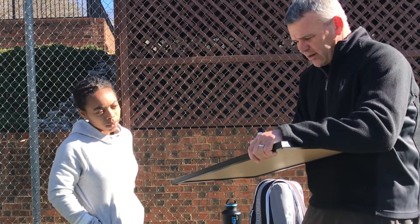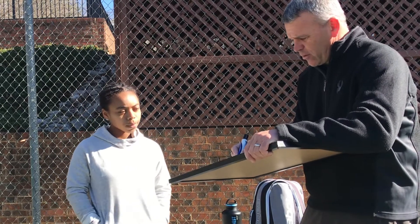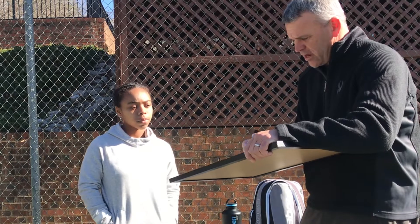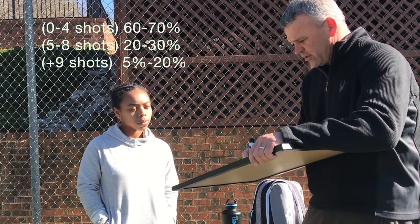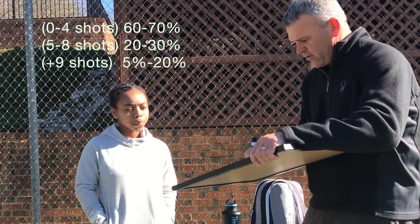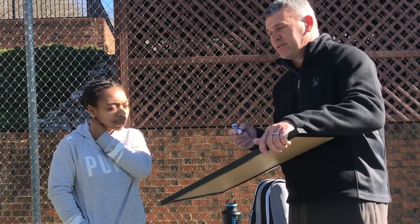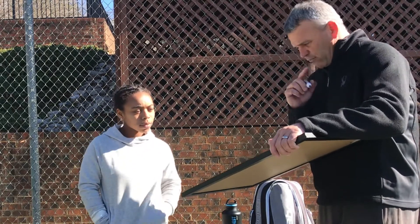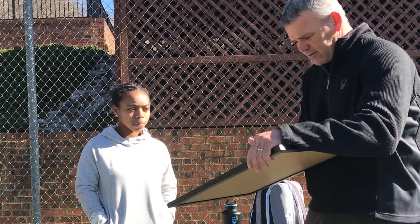Now we know it's two shots because we want it to line up with the data. Zero to four shots — two out of three points will end there, about sixty to seventy percent. Five to eight shots is thirty to forty percent of points. Ten-plus shots is about ten percent. So six or seven out of ten points end in zero to four shots — that two-shot sequence is huge to plan.